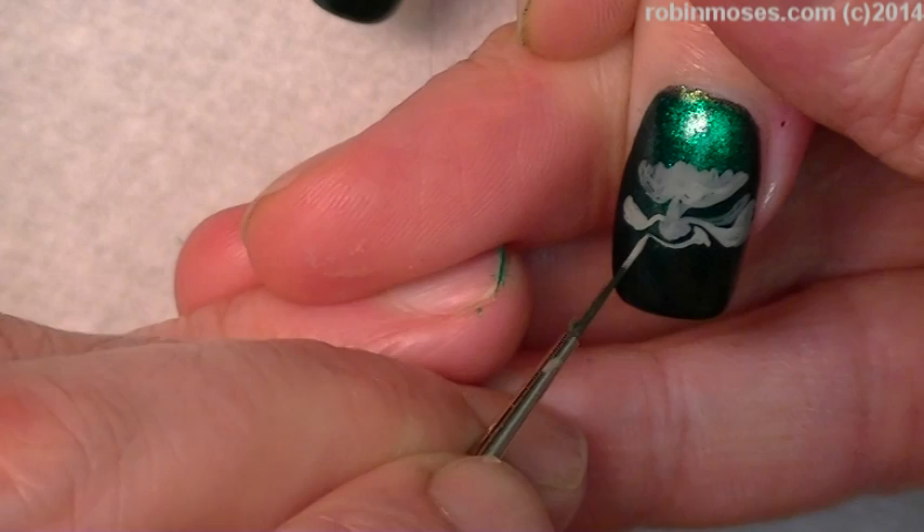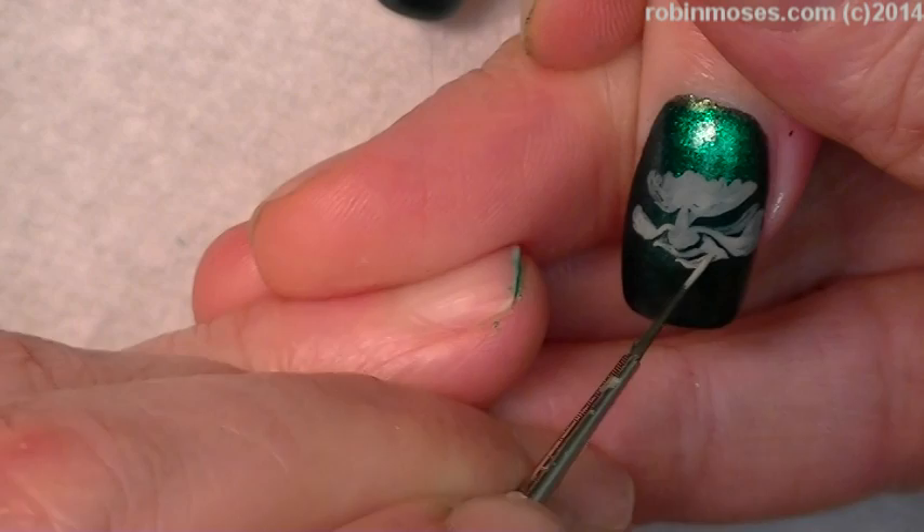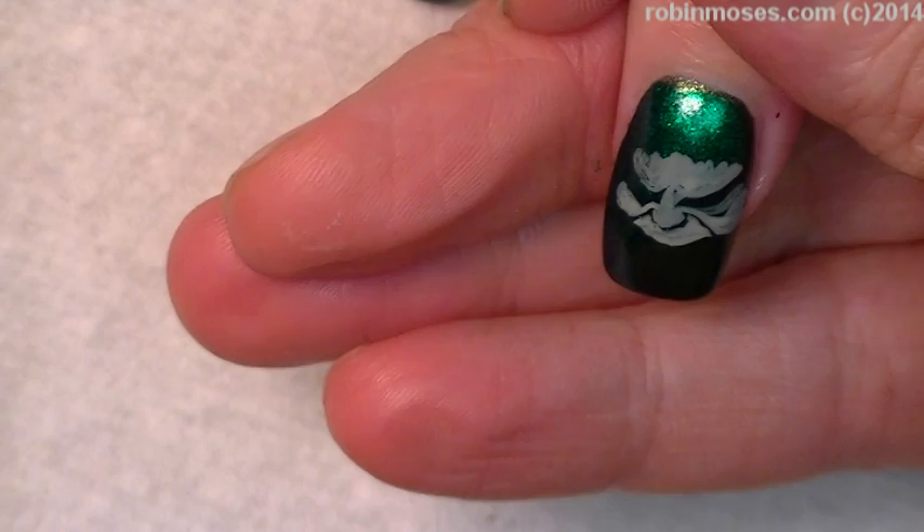Then I'm going to go under the cheek, under the nose, using all the black color — the black flesh. And there are a million different evil leprechauns online that you can choose from if you like them better. This is kind of like our own made-up version.